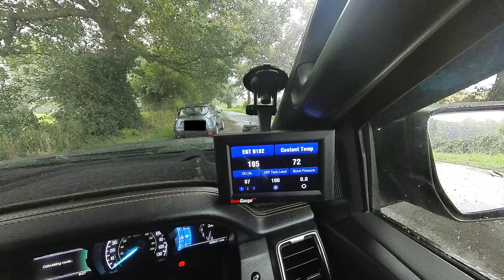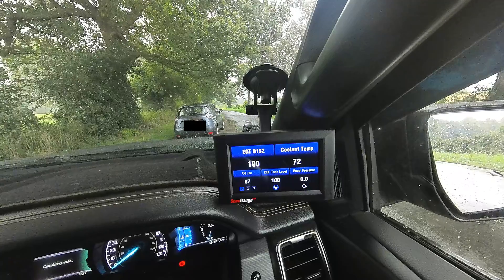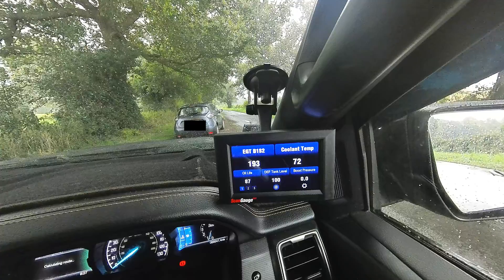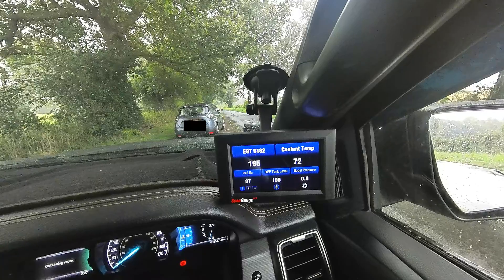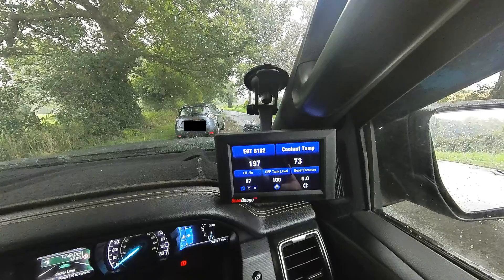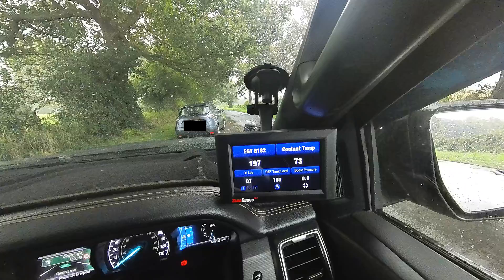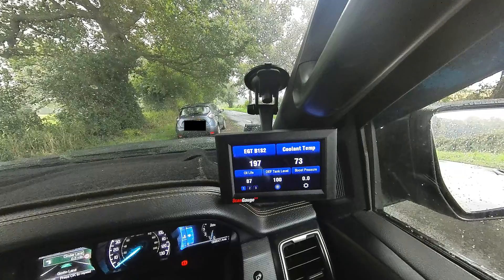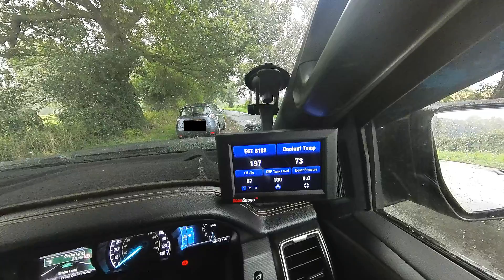The normal operating range for coolant temperature is around about 80 degrees Celsius and I have an alert on that should it go a lot higher. The EGT — the exhaust gas temperature — the normal operating range is arguably around between three and four hundred degrees Celsius. If you go above that it could indicate a problem and damage to your engine block or turbo. So it's useful to see those temperatures, particularly if you're running your vehicle hot or hard or towing heavy loads.